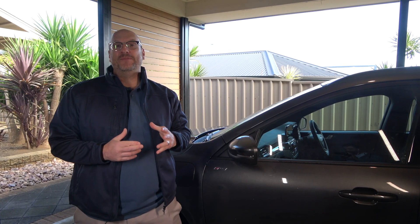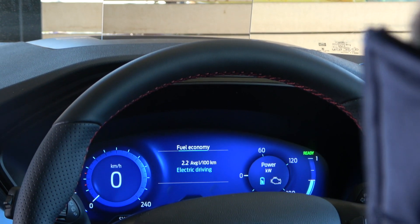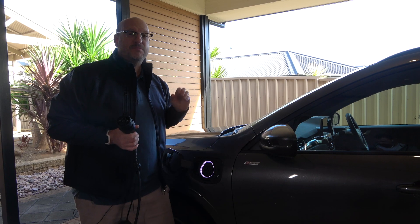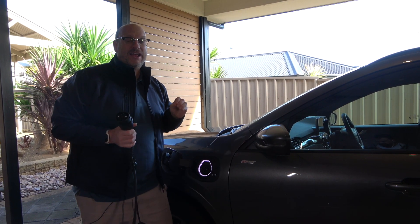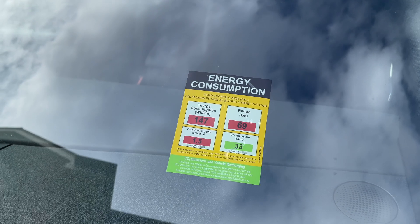I'm absolutely obsessed with gaming this system to get my litres per hundred as low as possible and use this car most efficiently — using electric as much as I can. I've managed to get it down to about 2.2 litres per hundred. Ford says the combined figure is 1.5, and I haven't managed to get there yet.